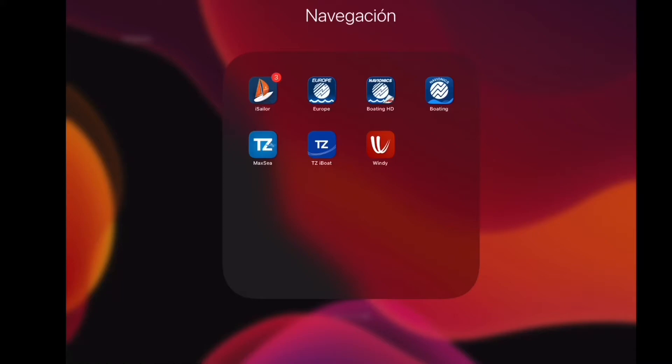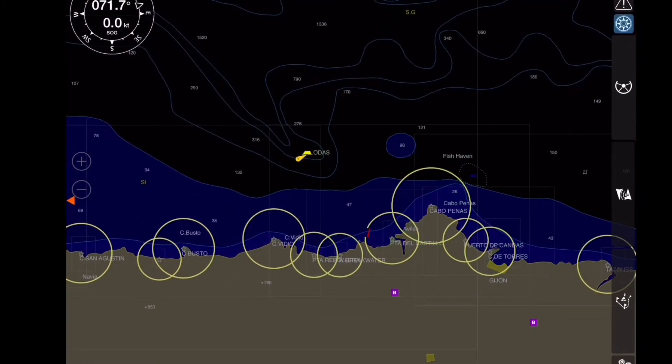Tengo comprado varios módulos en Elite Sailor, en Emacy y en Avionics. Pero de todos ellos, yo escogería Elite Sailor. No por nada, pero es el que más me gusta.